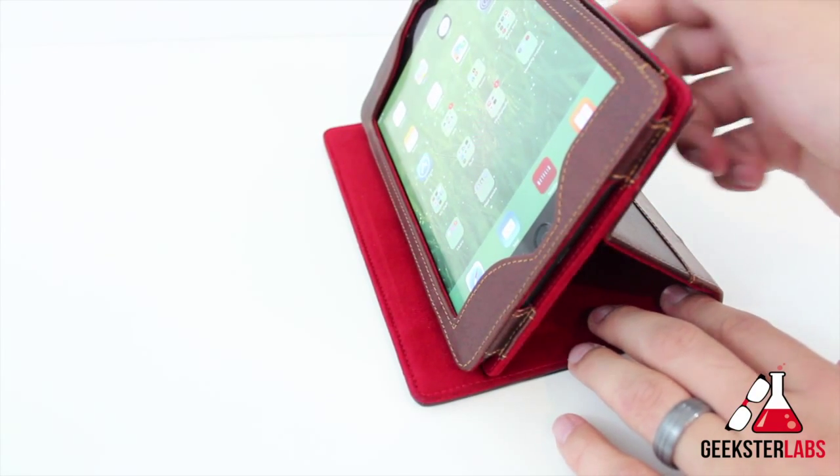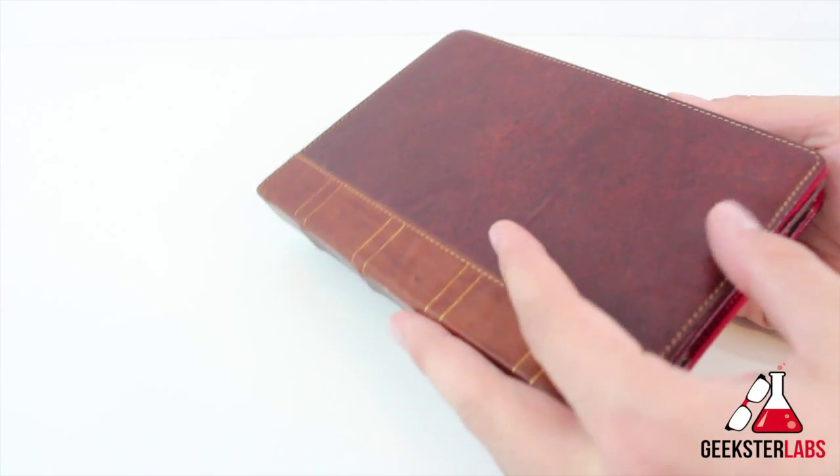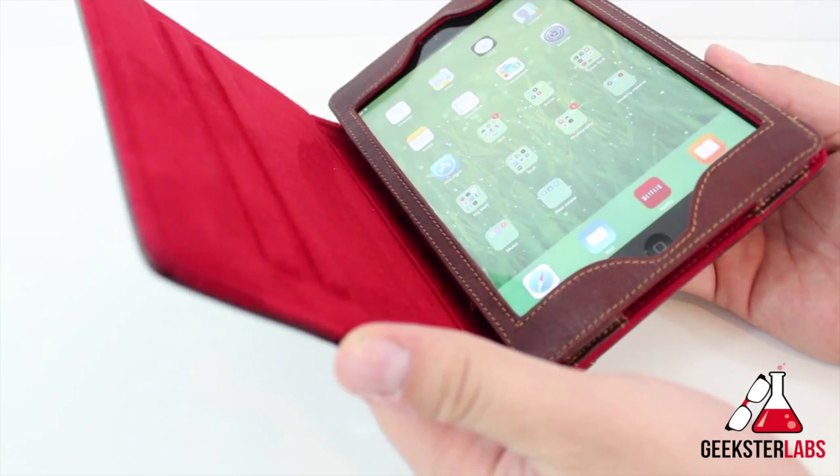If you want to view it like this, there are a couple of different angles you can use. As you can see, there is a magnetic enclosure built into it, so when you open it up, it does wake up the screen, which is pretty nice.